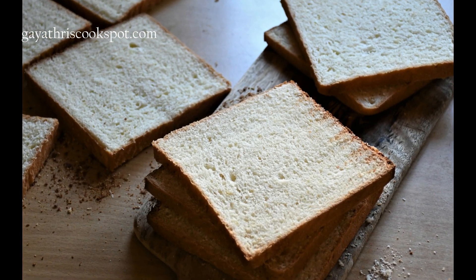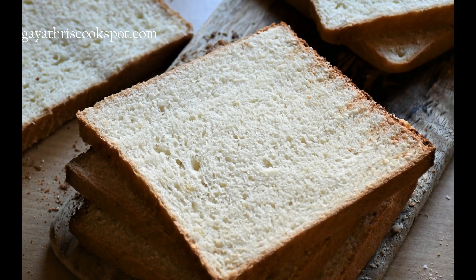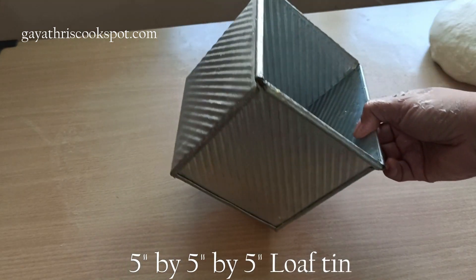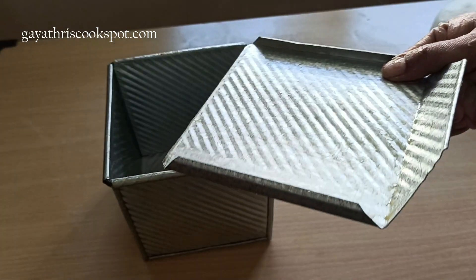This bread is very easy to make and it makes amazingly soft bread — look at the texture, it will be very good. We need a 5 inches by 5 inches by 5 inches loaf tin with a lid. I will add the link to buy the tin in the description box.